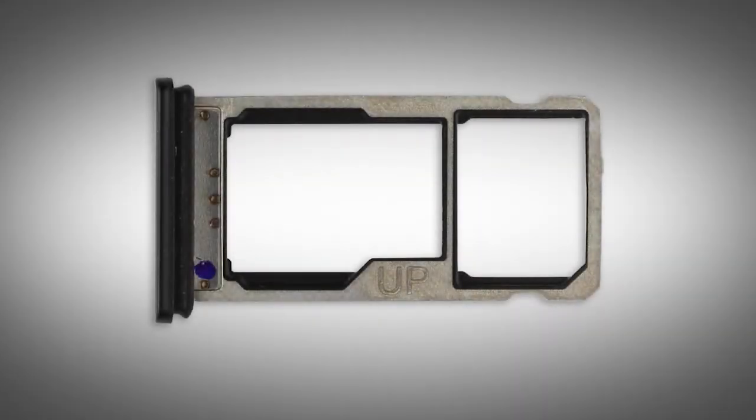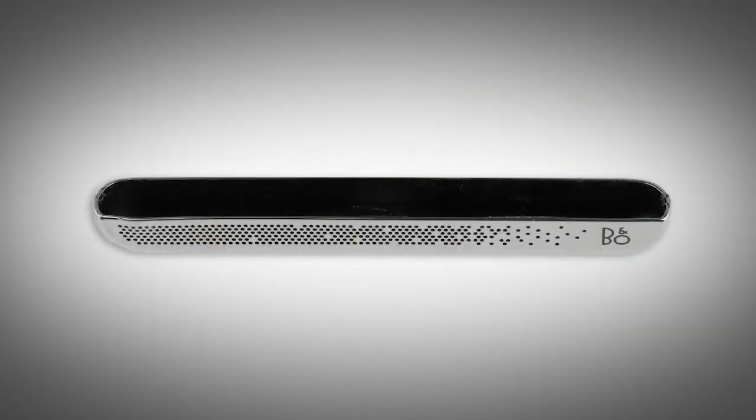Before you begin, remove the card reader tray, end cap, and display panel assembly.